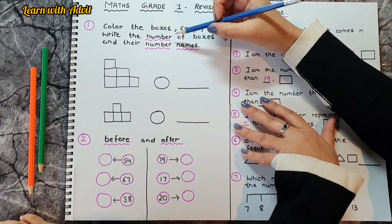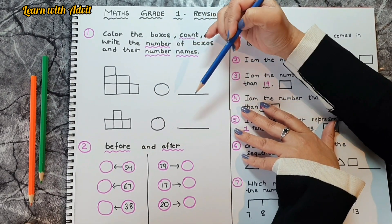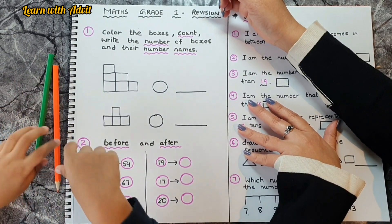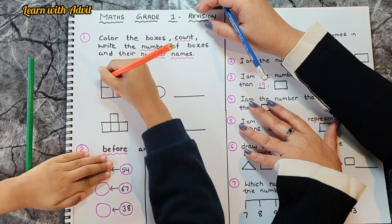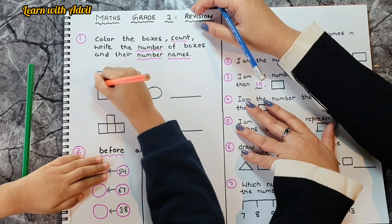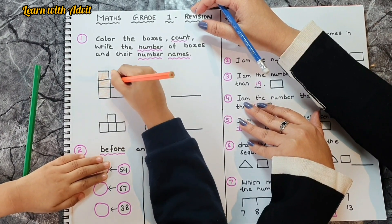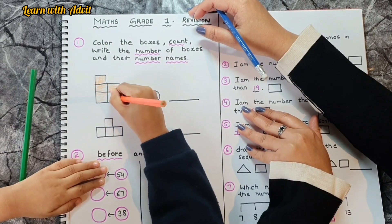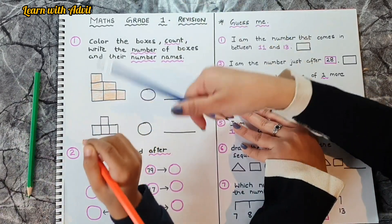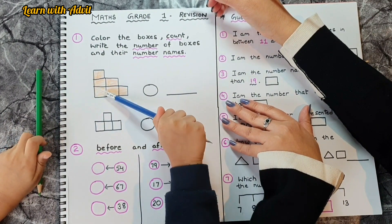Let's get started! There are some boxes — you have to color the boxes, then count, then write the number and the number name. Come on, do it! Now count and write. Count the boxes: one, two, three, four, five, six.